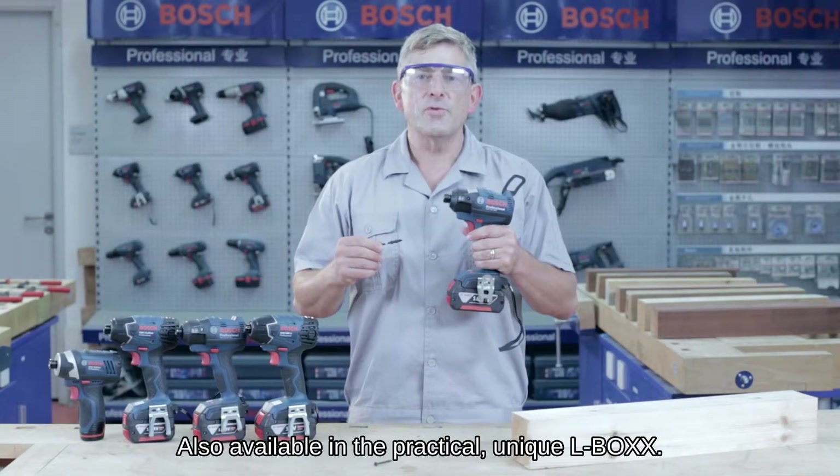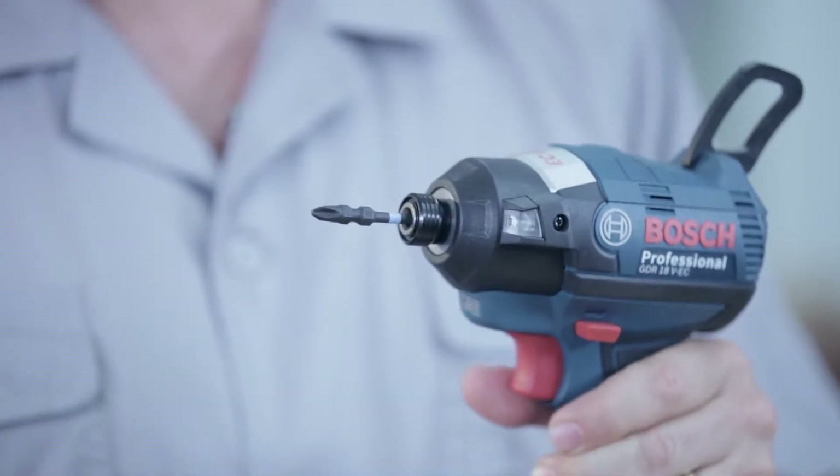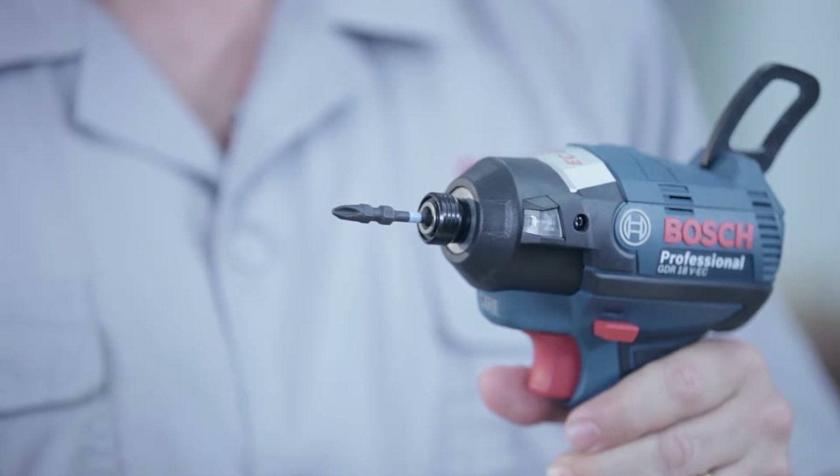This tool is designed with a quick change bit holder. With one click, the bit is inserted and your tool is ready to start working.